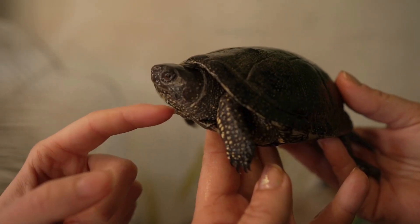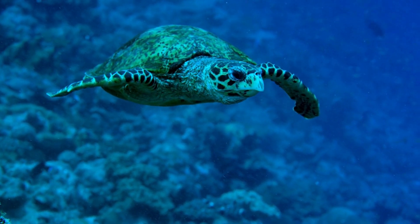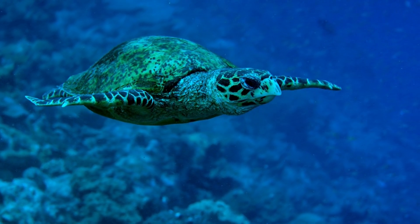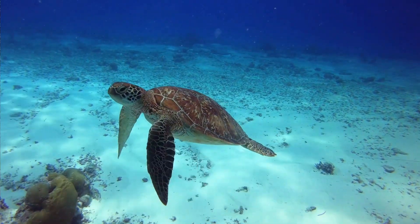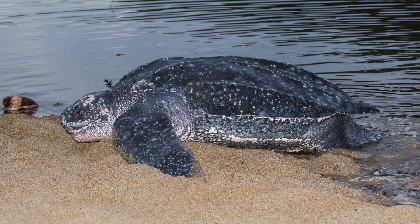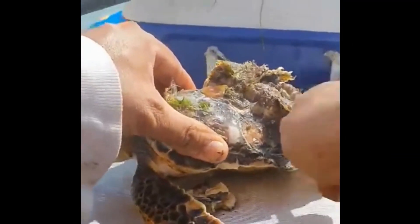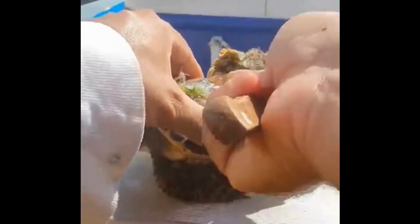While some domestic turtles might enjoy a gentle rub, wild turtles might find it weird or even scary since they're not used to that sensation. And different species have different levels of sensitivity. For example, leatherback sea turtles have a thin layer of skin over their shells, making them extremely sensitive. So if you touch a turtle's shell too hard or with something sharp, it can really hurt them.